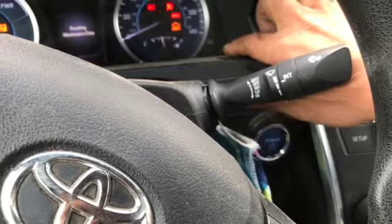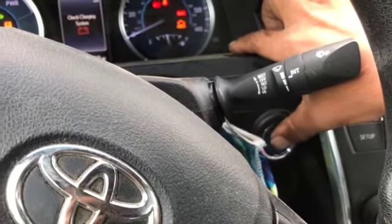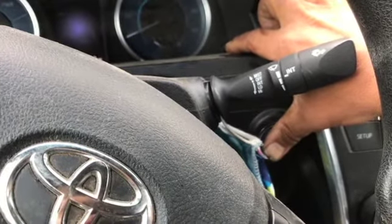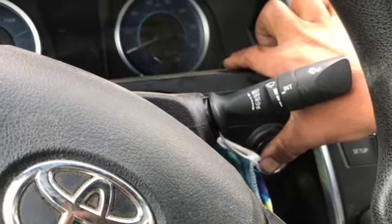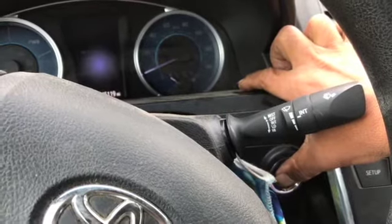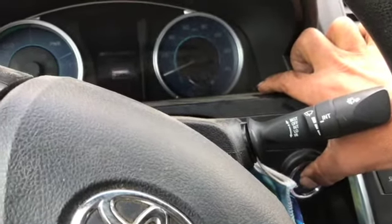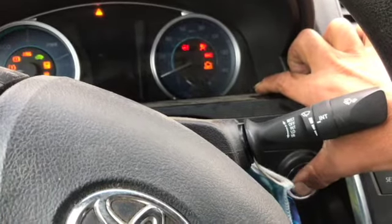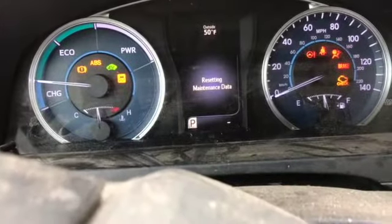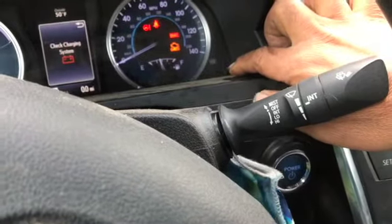Keep your index finger pressed here the whole time, and use your thumb to turn it off and press it down, then turn it on. Do that a few times. You'll see it go off — like that, see? On, now off. See, resetting — right here, just like that.